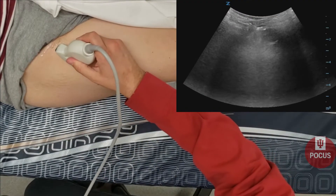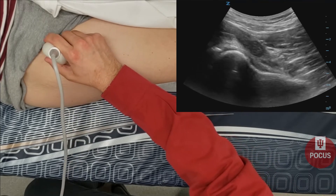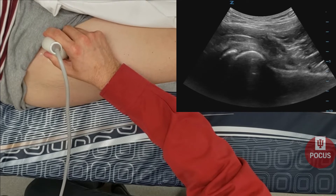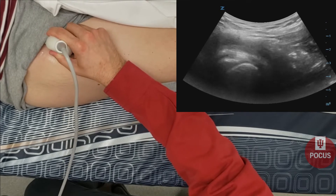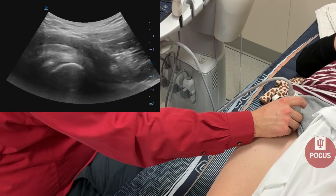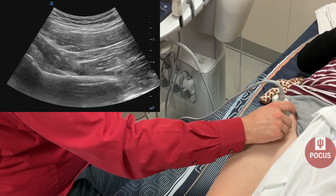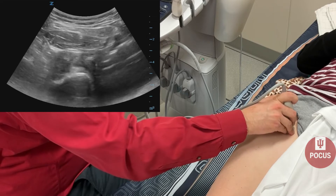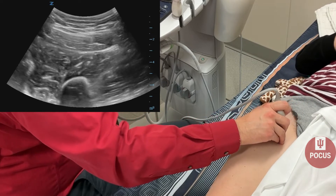We'll start with the anterior hip. The ultrasound is placed in an oblique fashion to get the femoral head and neck, and we are looking at the anterior joint line. We'll zoom in a bit here, looking for any effusion in that anterior recess. Next, we'll follow the femur down distally, adjusting the depth as needed, and turn transverse to check for any signs of cortical irregularities, fractures, or breaks on the femur.